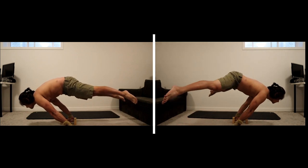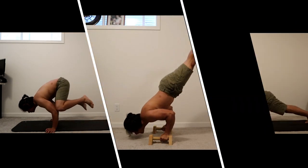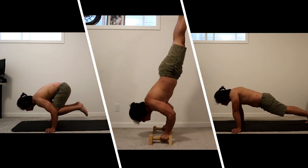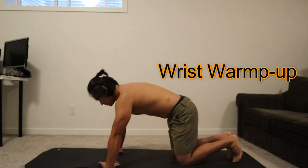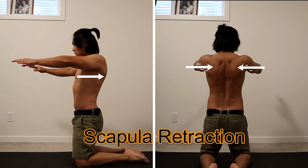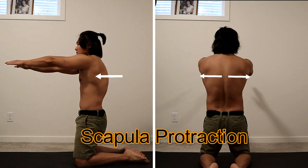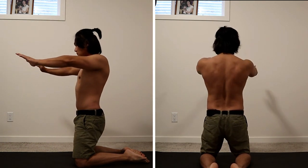In this video I will show you a simple exercise that can unlock amazing possibilities. Always start any workout with warm-ups. Let's get started with wrist warm-up to avoid injuries, then scapula retraction, protraction, and depression — this activates the muscles needed to support your upper body weight.